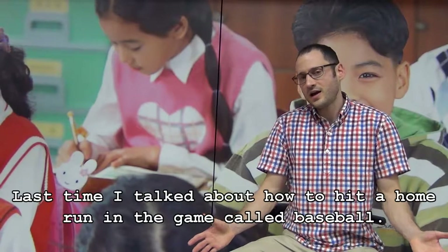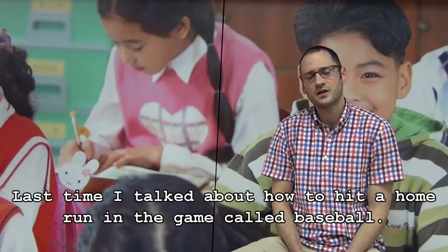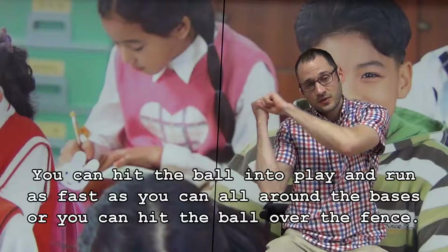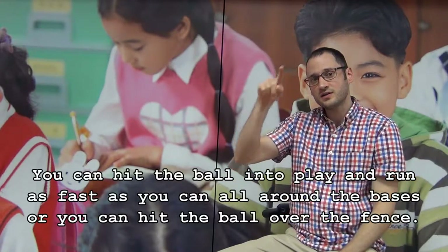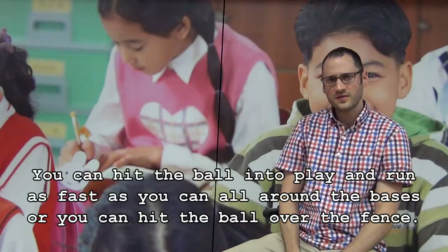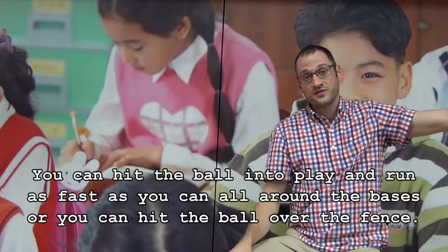Last time I talked about how to hit a home run in the game called baseball. You can hit the ball into play and run as fast as you can all the way around the bases, or you can hit the ball over the fence.